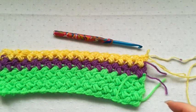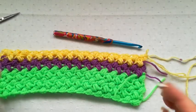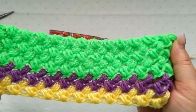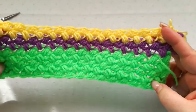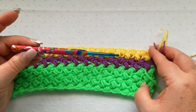Hello again. This tutorial is for a stitch called the Bean Stitch. It's a double-sided stitch, so both sides of the work look exactly the same, so it's totally reversible. I'm using a double-knit yarn and a 5mm hook.